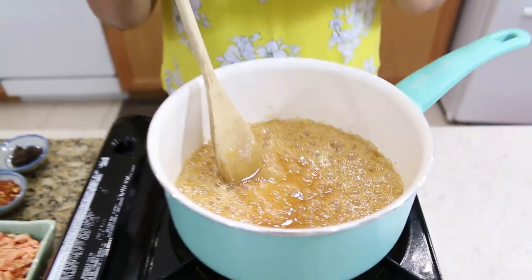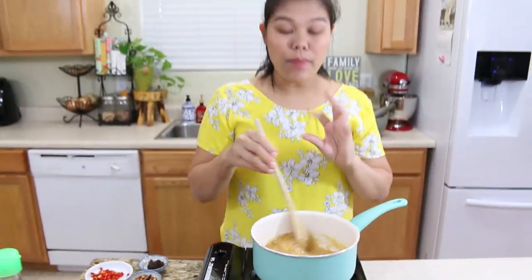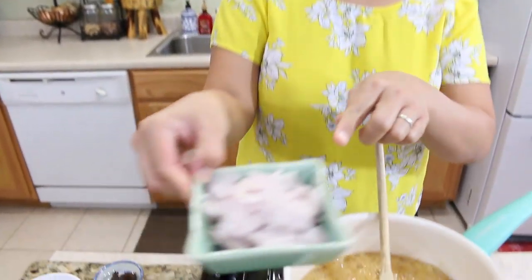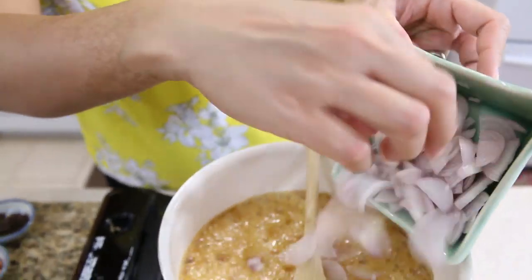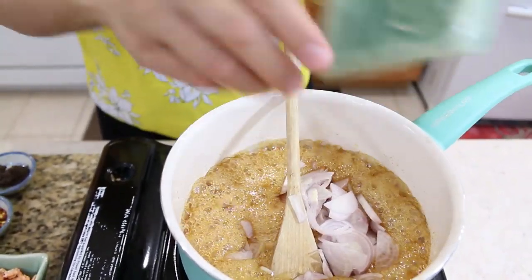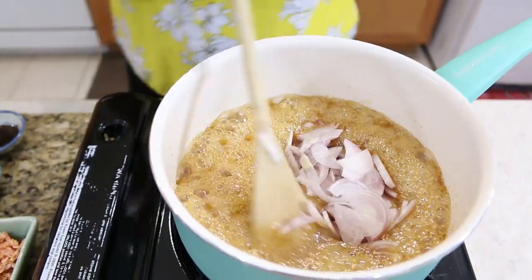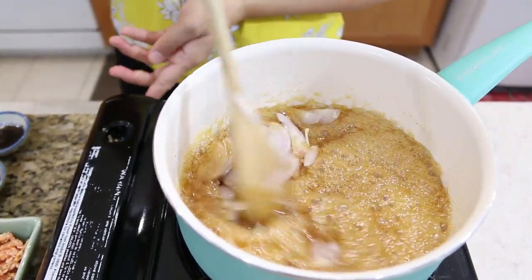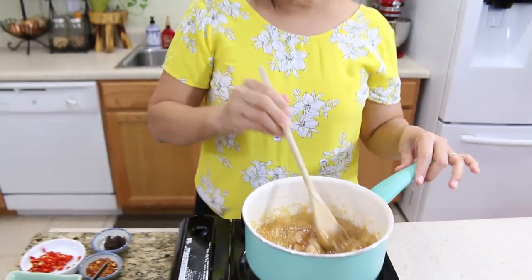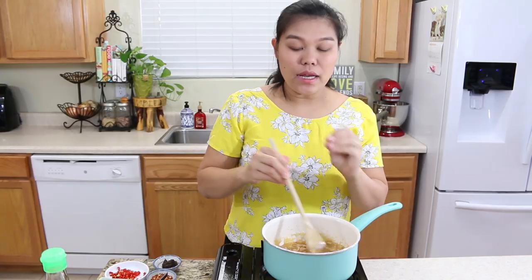It takes about two to three minutes. Now the palm sugar is all dissolved. Next, I'm going to add our shallots. I use five small shallots - put them all in. Then I reduce the heat to low. The sugar is all dissolved and we're going to cook the shallots for a minute.